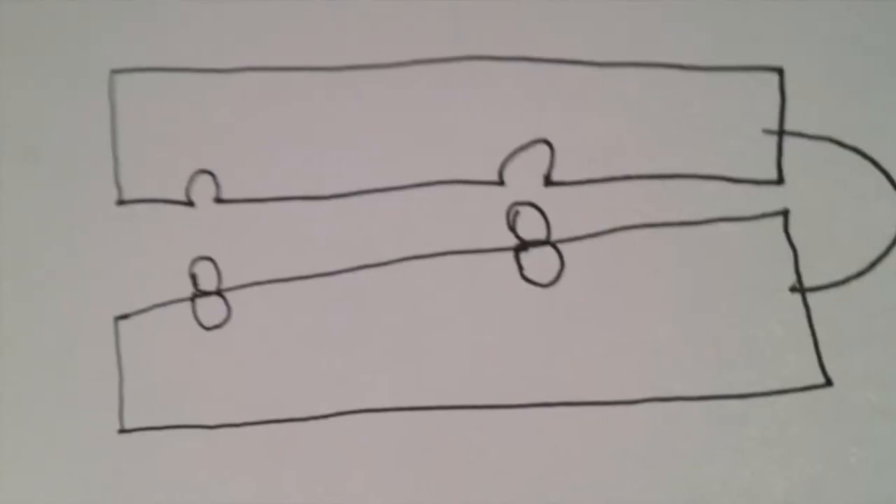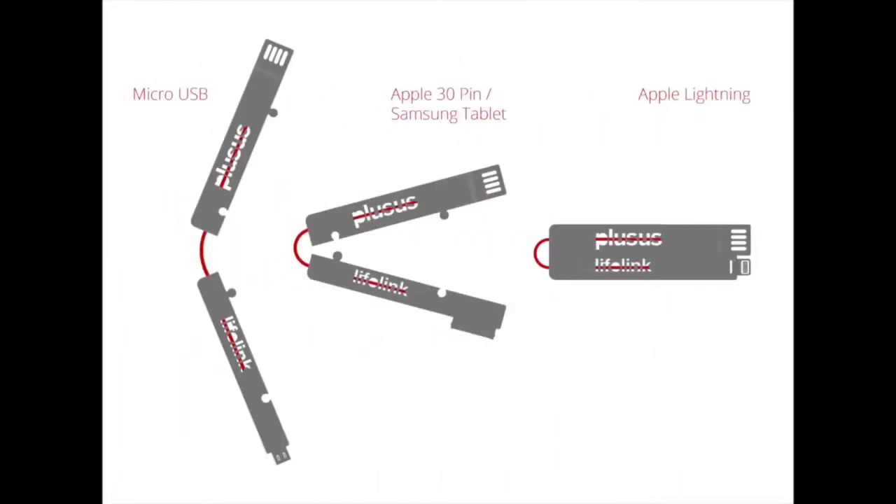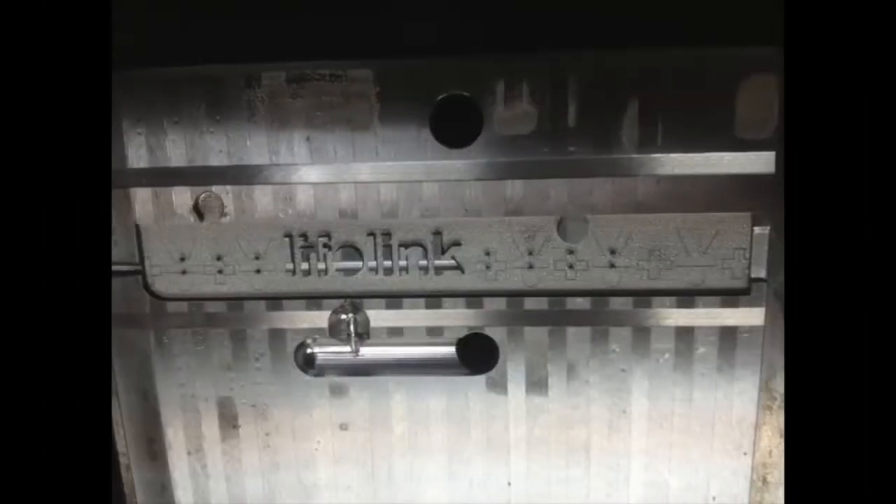I'm Feist, one of the co-founders of Plus Us. We realized more and more people were getting frustrated, like we were, by getting stranded with a dead phone and no cable. So we started developing Lifelink to create an ultra-portable cable that best supports your lifestyle and the way that you use your phone.